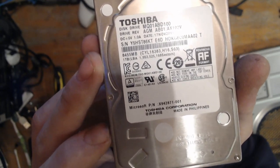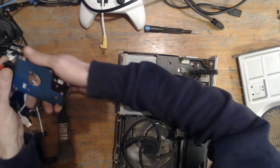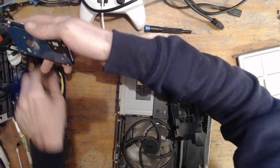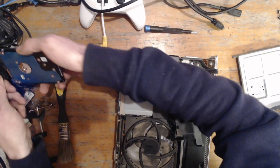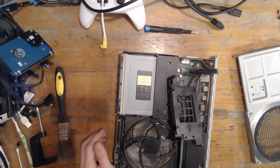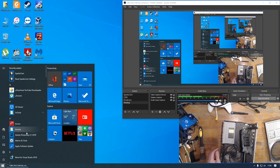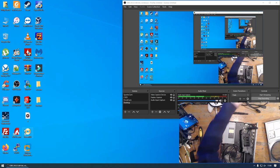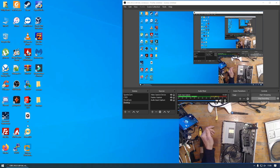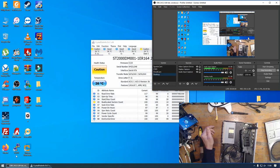It's a 1TB Toshiba — pretty common drives in these. I'm going to pop this into the computer. I do have hotswap enabled on this motherboard, so I don't need to shut the computer down to plug it in. Let's pop over to the desktop.